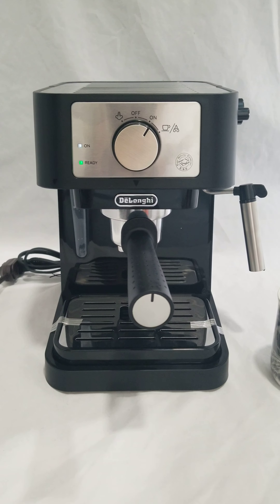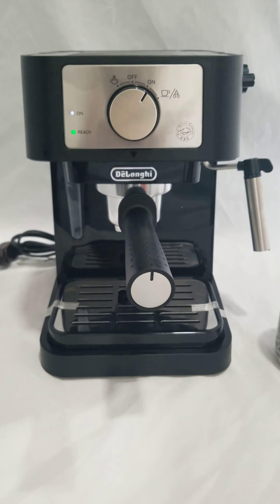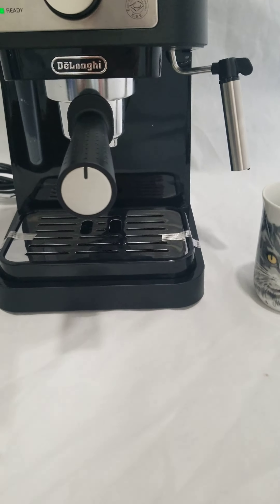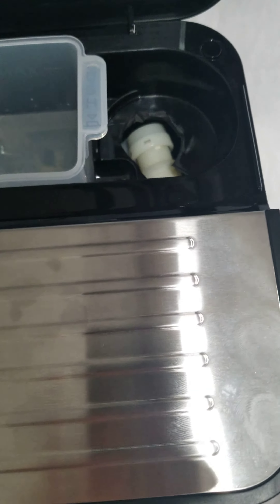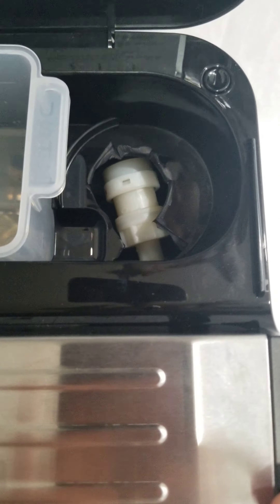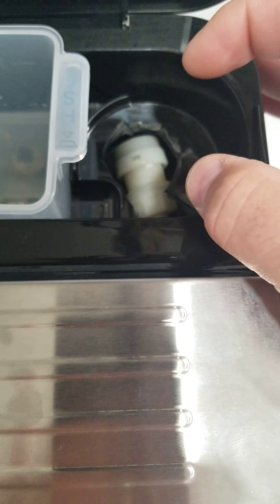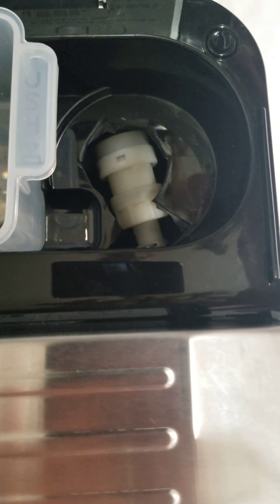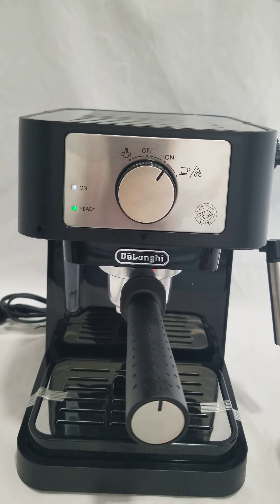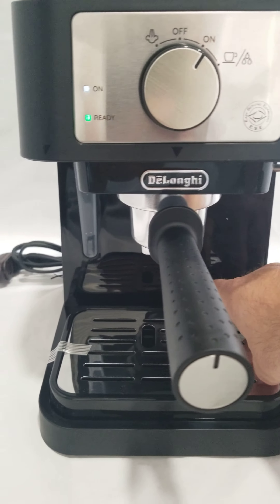I am testing this Delonghi cappuccino maker. It is very strange — this seems to be open box but brand new, no signs of use. There is a strange hole up here; that's where the storage for one of the other little cups goes for your cappuccino. It does not affect the use of the machine, it's just an inside blemish. I've gone ahead and plugged it in and it's ready to go.